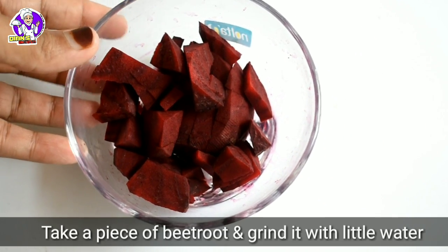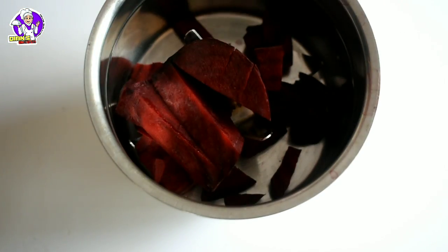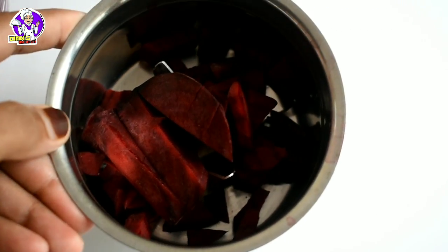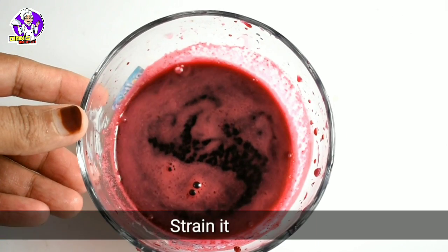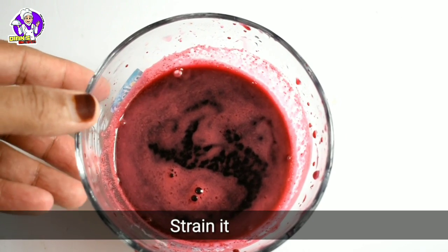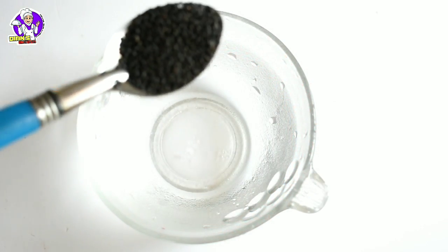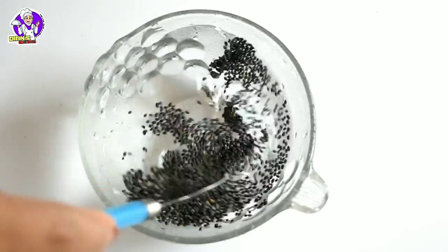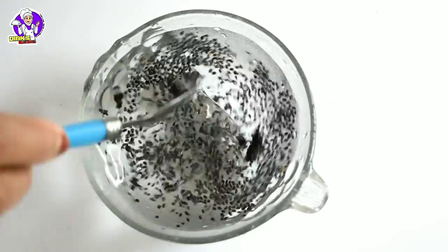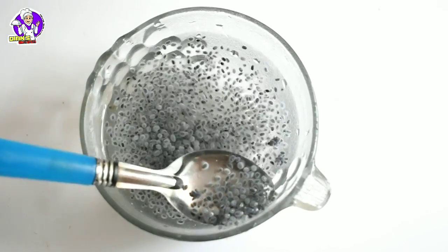Let's add beetroot juice. I will add beetroot a little bit. I will add the sauce and the juice, just a little bit. Add a little sauce, add it forward.